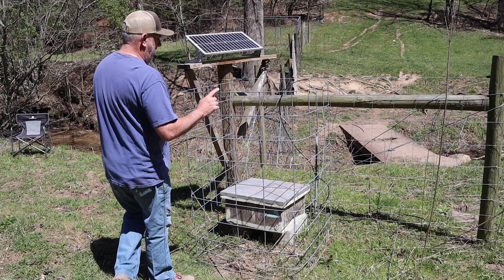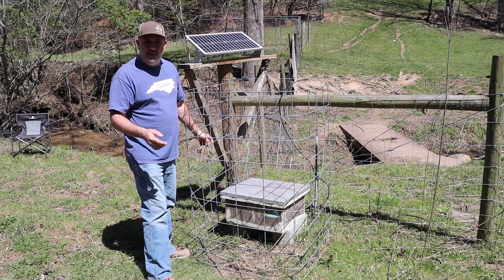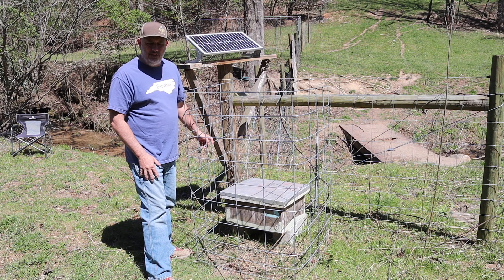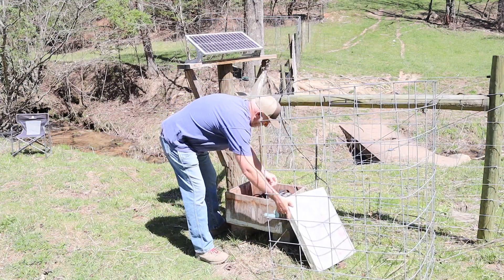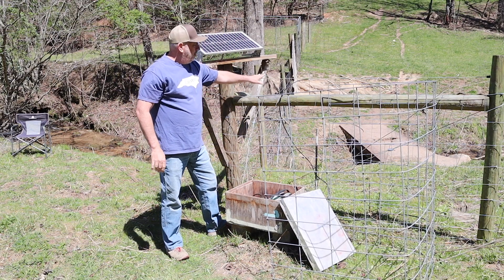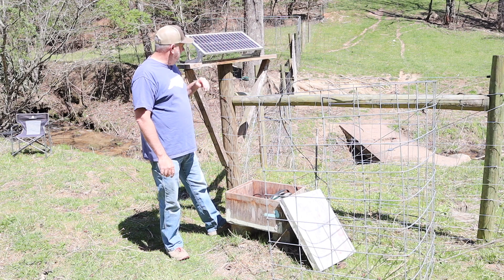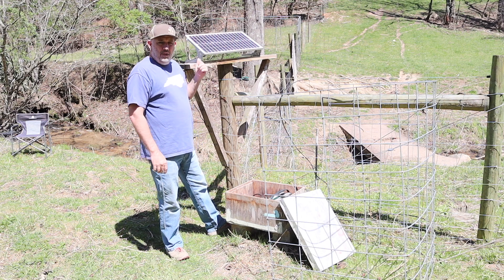So the first thing we need to do is to turn off the fence. I've just been using my DC charger and I'm having to put a battery on there about every two weeks. That way we don't get shocked by our fence while we're working on it. I really don't know what happened to it, but it stopped working. So let's take this one off.